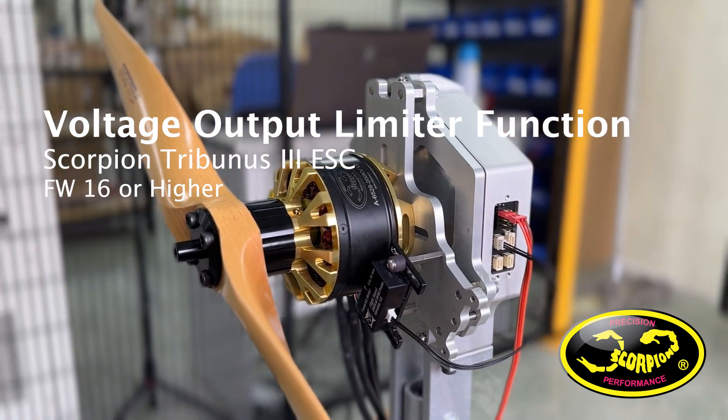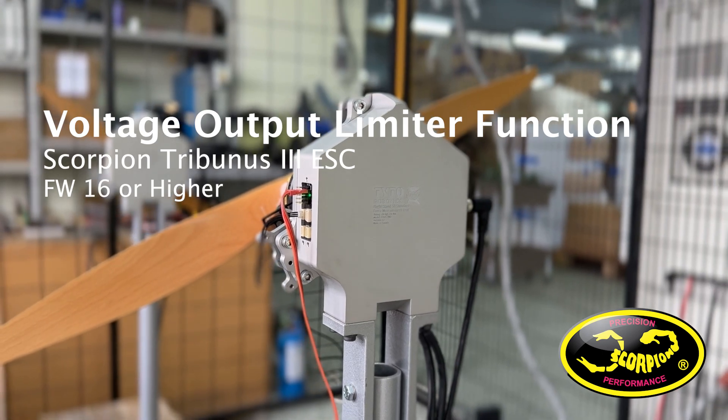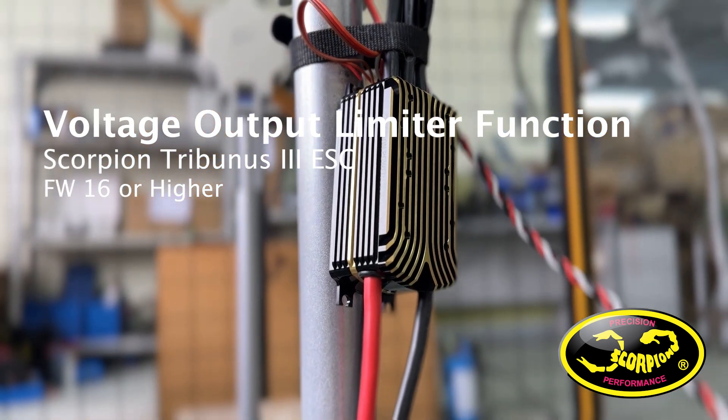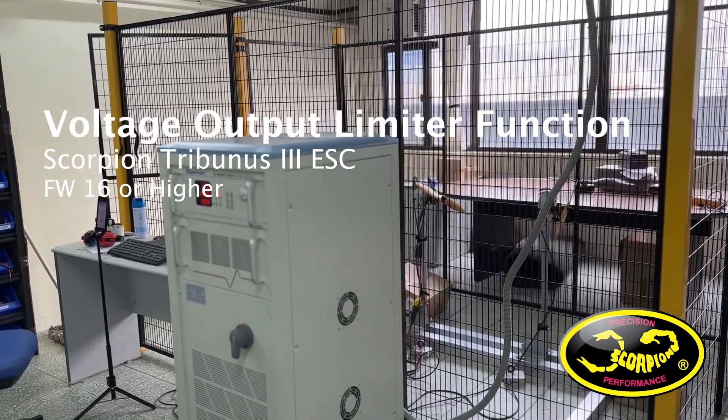In this video, we're going to be demonstrating the new voltage output limiter function of Scorpion Tribunus 3 ESCs using firmware 16 or higher. We will be testing on our Taito thrust stand with a power supply.